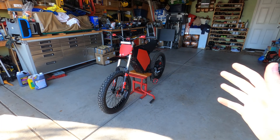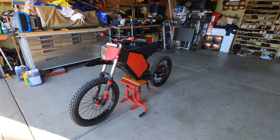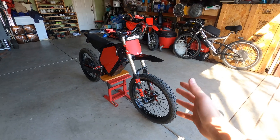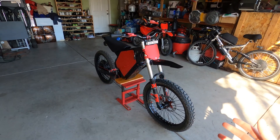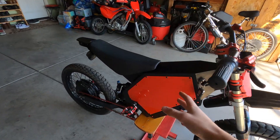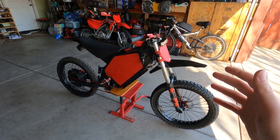I'm going to break this up into two parts. In the first part I'm just going to show how to build the bike itself, and in the second part I'll show all the cosmetic parts — like the plastics, the lights, the stickers, the wrap, and all that. So let's get started.